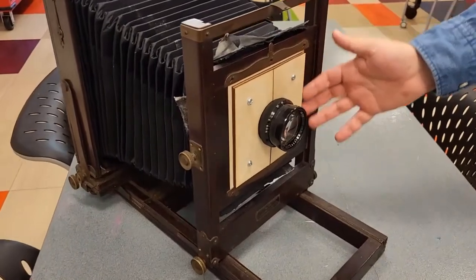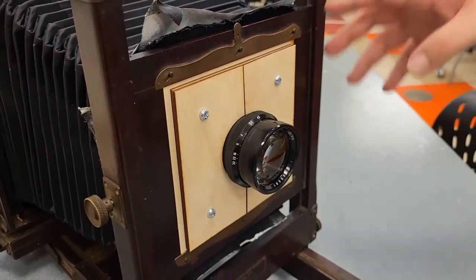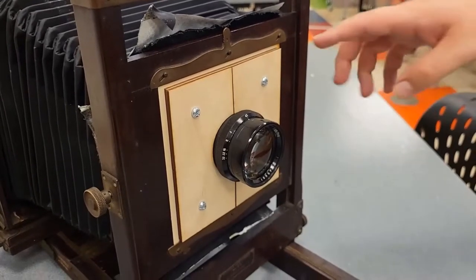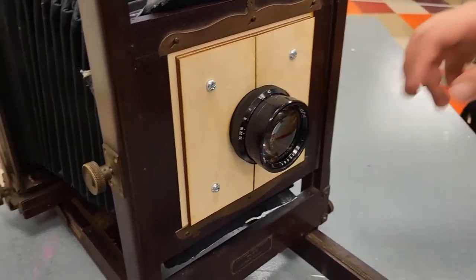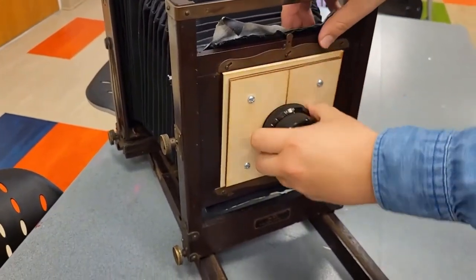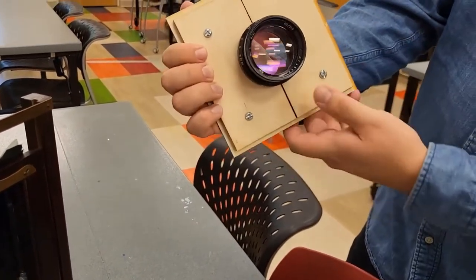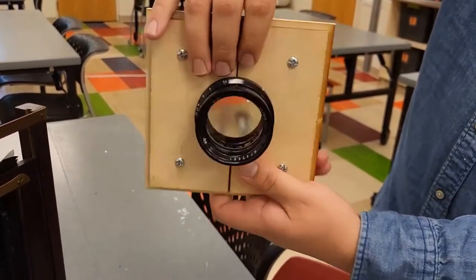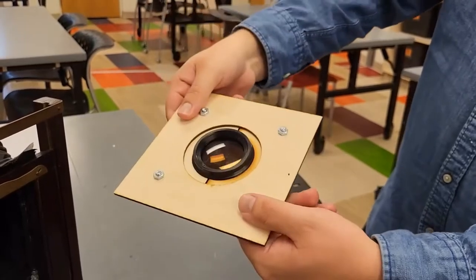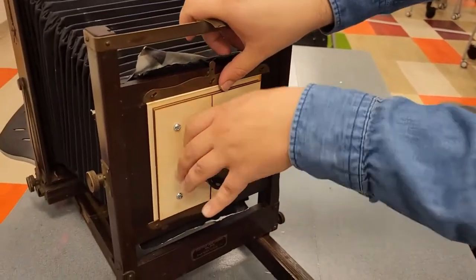Right up here, this is the lens board. I designed this in Illustrator, then we sent the file over to the laser cutter and cut it out of wood. It's removable, and it's basically a multi-layered construction so I can put the lens in and unscrew it if I want to put a different lens in. And then it just fits in like that.